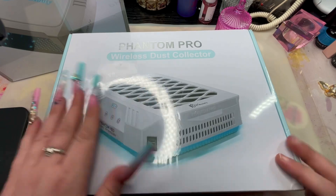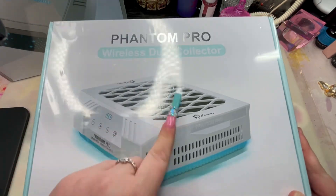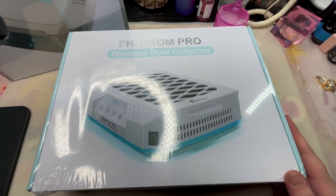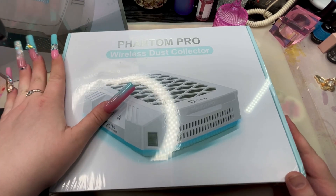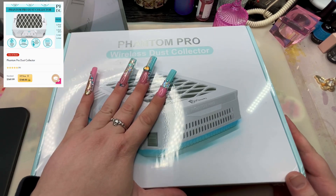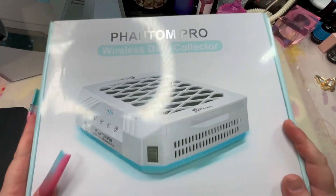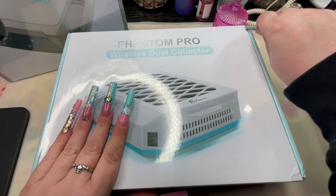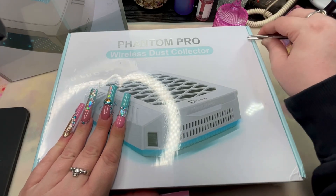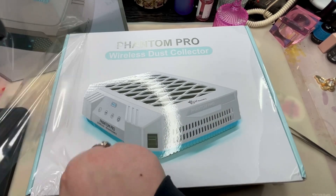Hey everybody, look what we got here — the wireless dust collector Phantom Pro from iGel Beauty. This was their Black Friday deal. It came with this and the lamp, and it came to over $400, but with the Black Friday discount it was like $280. So it was a really good deal. We're gonna open this first — this has been a long time coming.